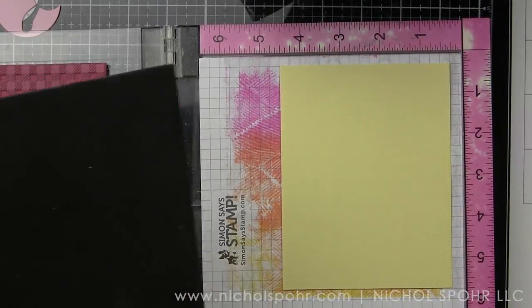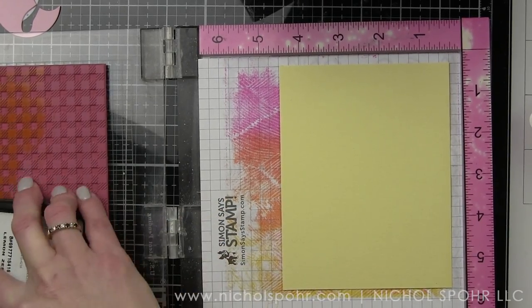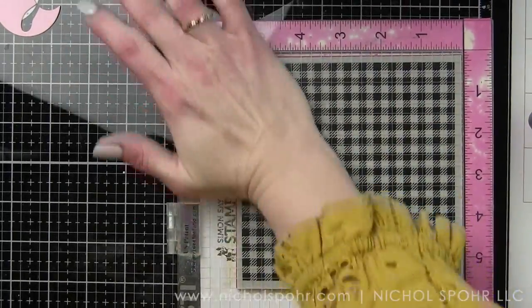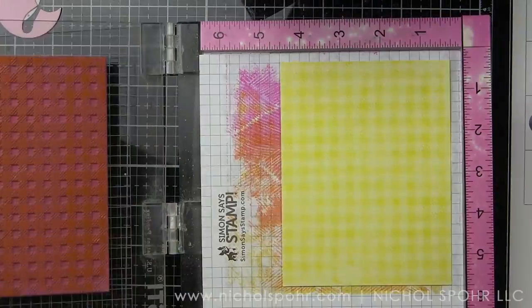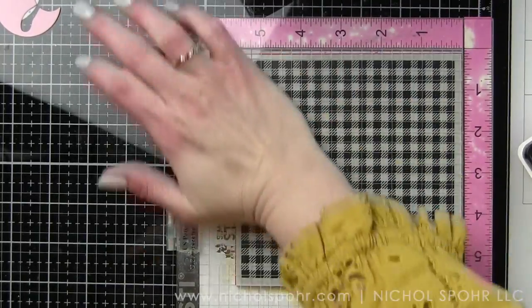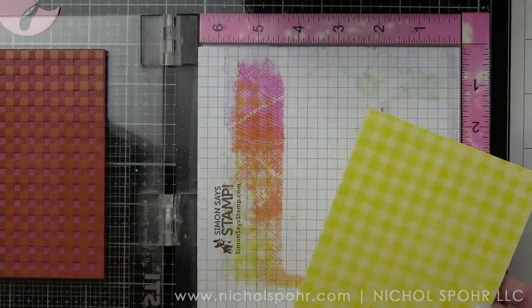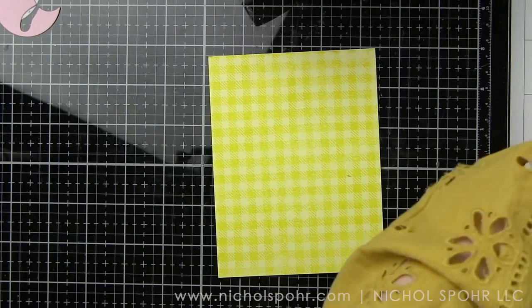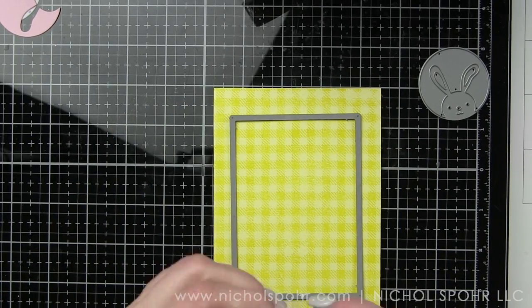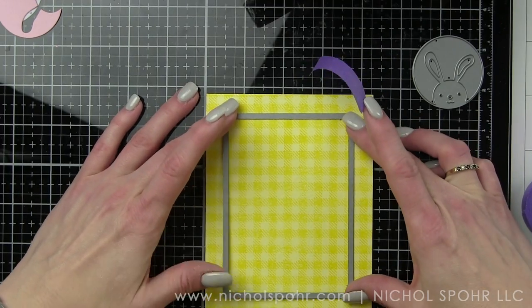I am taking some of the Lemon Chiffon cardstock included in the kit, trimmed down to four and a quarter by five and a half inches, and from my stash the Simon Says Stamp gingham background die with Lemon Chiffon ink. I am inking up the Lemon Chiffon cardstock for a tone on tone background. Then I'm going to take the Simon Says Stamp A2 thin frames and die cut that thin frame from this background panel.